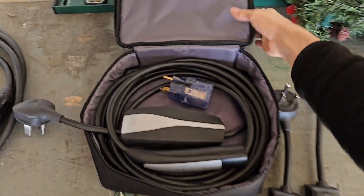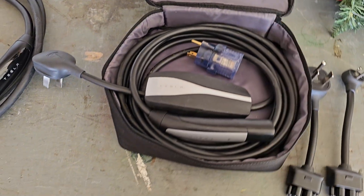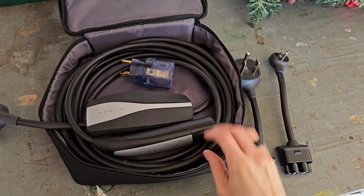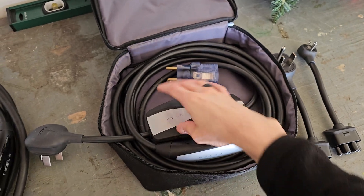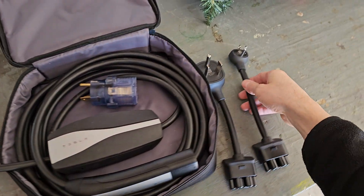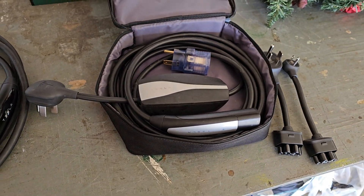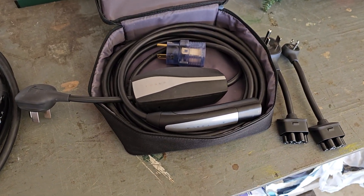The other option is this kit that costs $250, and it comes in this soft case. It has the NACS charger on one end for your car, and the other end has this box that lets you swap out different plugs depending on the type of outlets you have that you want to charge your car with.